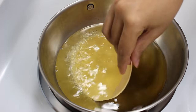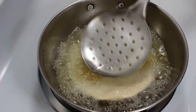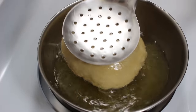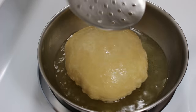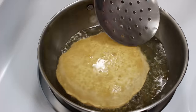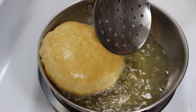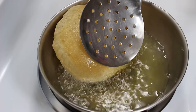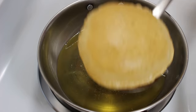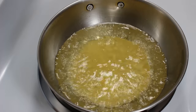Now carefully put puri in oil and press it gently with the ladle like this. As you can see, this helps to fluff up the puri. After around 20-30 seconds, when the puri becomes light brown from the bottom, flip it and fry from the top sides till it becomes light brown from both sides. Now our puri is ready, so take it out in a plate. Similarly fry all puris one by one.